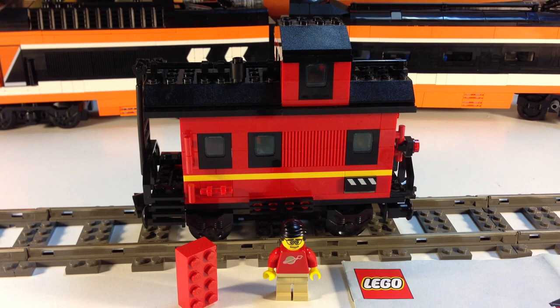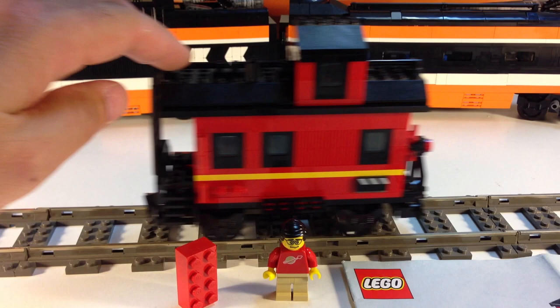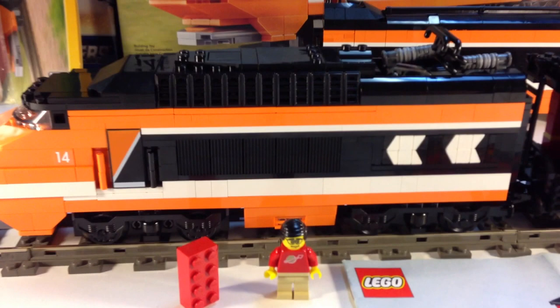It appeared as a set by itself, and it also was in some other larger sets that were really just basically collections of some of these sets. It's 170 pieces. It was produced beginning in 2001, the 9-volt train era. It doesn't need 9 volts — it's just a regular train. It will work with trains of today. I'll show you that.